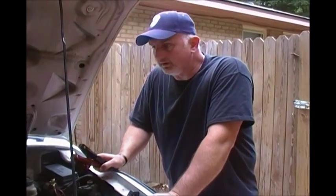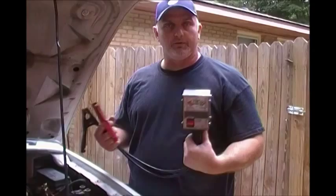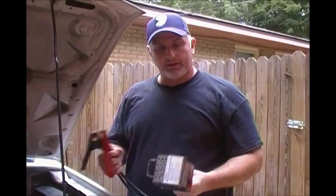Hi there friends and neighbors, Bobby here today. I'm going to show you how to do a battery system check and a charging system check. The tool we'll be using is basically a voltmeter, but it does have a carbon pile built into it to load check a battery. So let's get started.